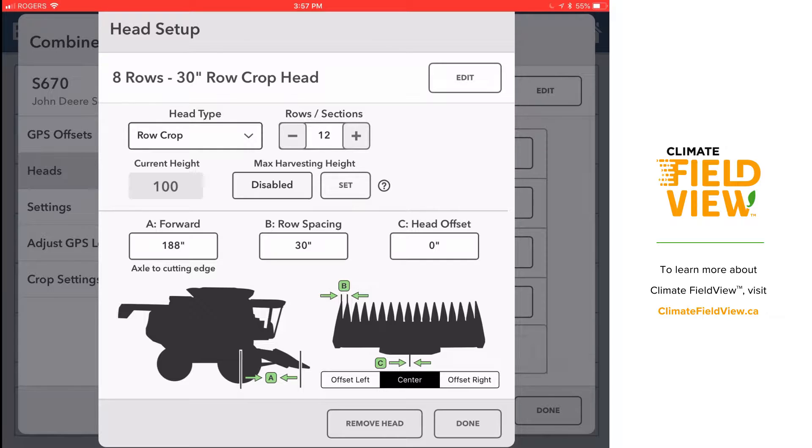Next I'm going to hit heads along the left and add a new head. I can either choose row crop or platform, then choose how many rows or sections it has. Down near the bottom it will ask how far my cutting edge is from my axle, if my header is offset to the left or right, and how wide my row spacing is.